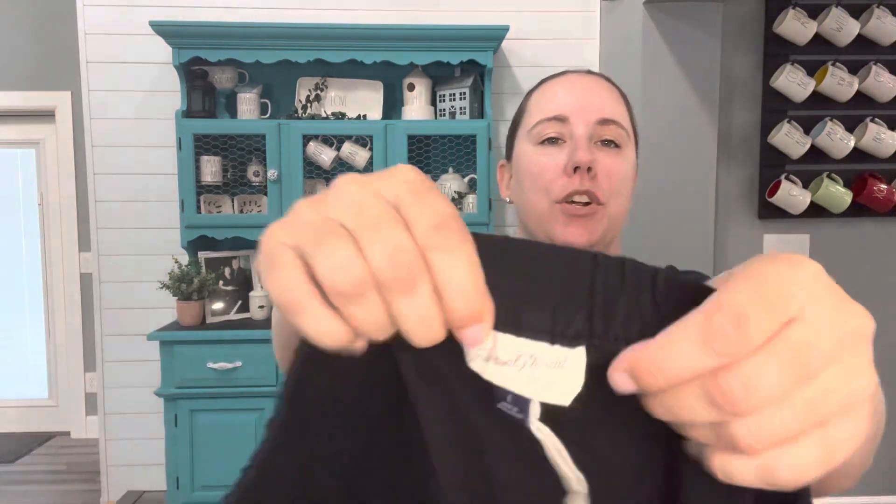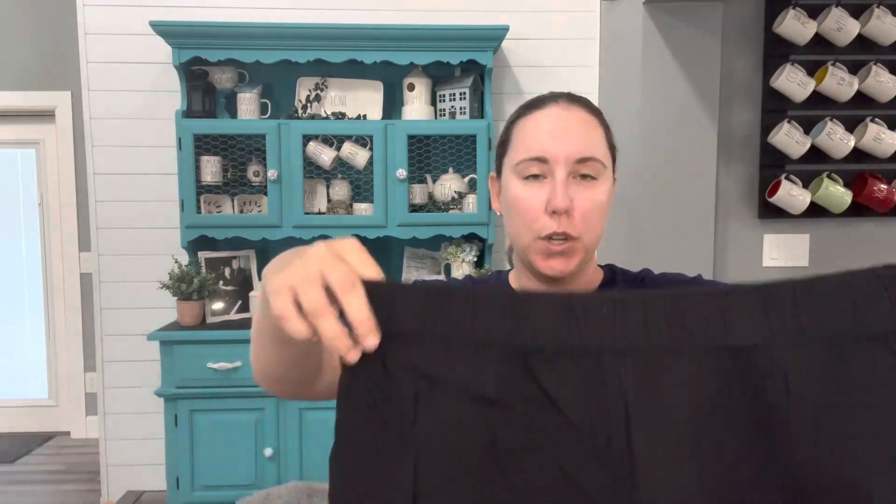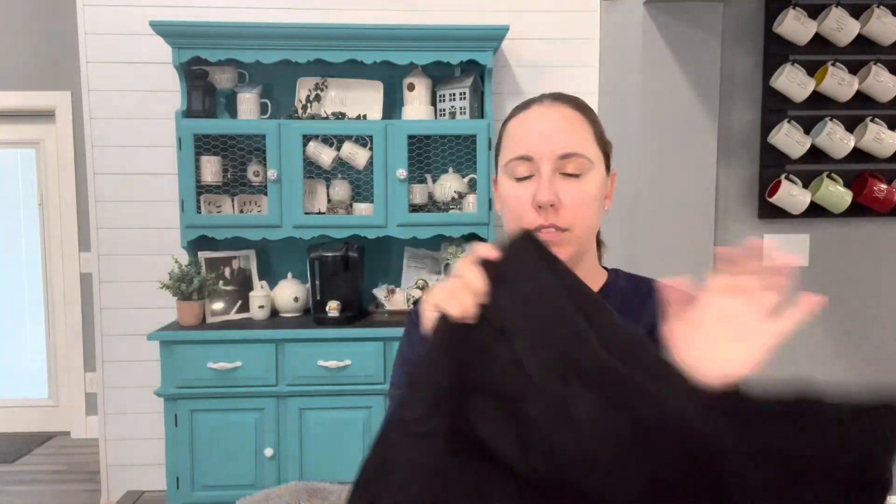I don't know what ThredUp is doing. Another Target — this is Universal Thread size large, possibly new without tag. These are just a pair of shorts, they feel like linen but they're 100% cotton, from spring 2021. They're just plain — I don't like the feel of linen, it shows wrinkles so fast — but these are a pair of shorts I'll probably just keep and wear for myself. If they had tags I would list them.